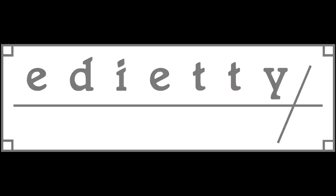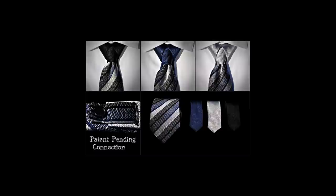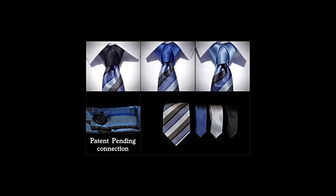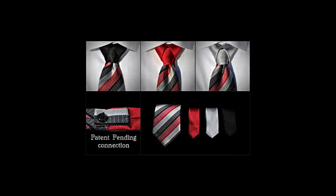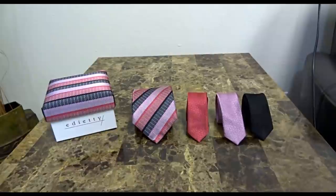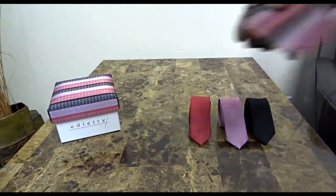Thank you for your purchase or interest in Adaiti.com. The Adaiti knot is tied using the skinny end of the tie. This allows you to switch the colors of the Adaiti knot through our patent pending connection. The 4 piece tie set comes with 3 solid color skinny ends.